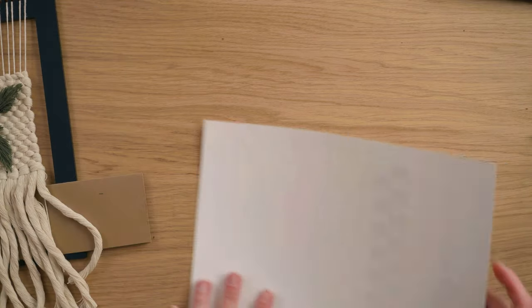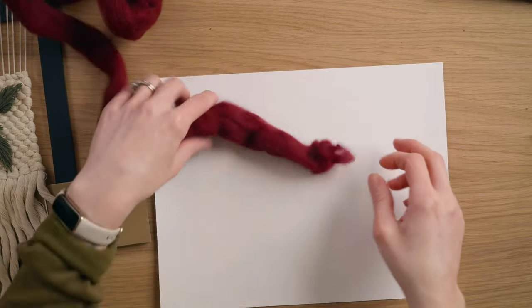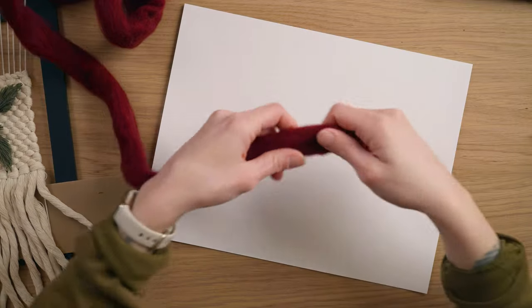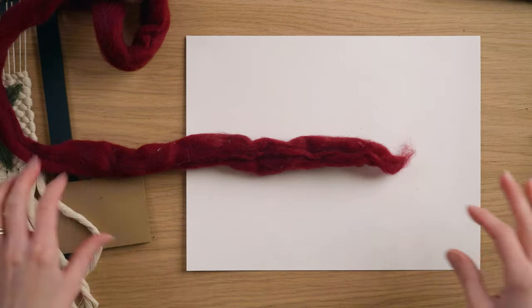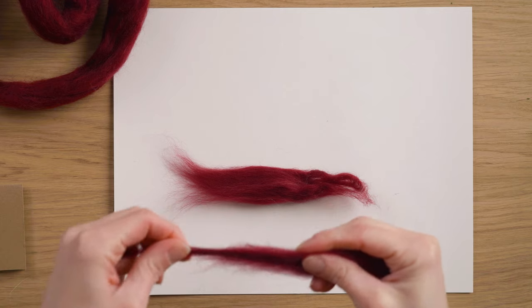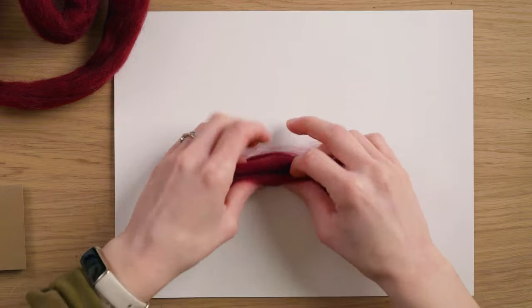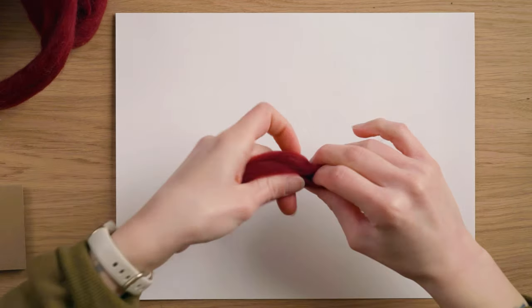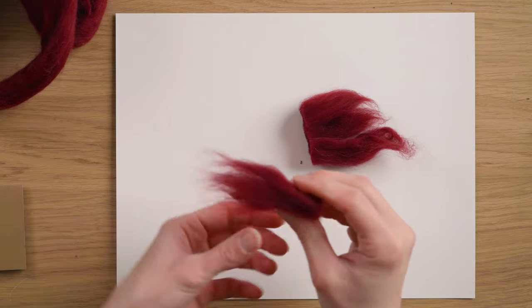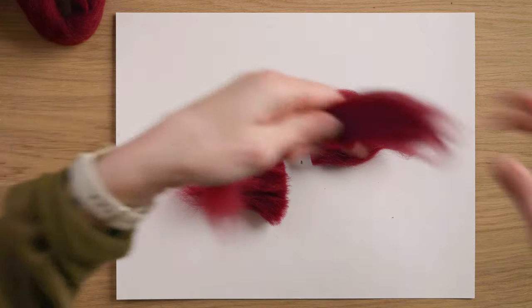I have three leaves, and once we have the berries we'll figure out placement for everything. For the berries, we're actually going to be making mini pom-poms out of wool, which is something I discovered recently that I absolutely love. I'll grab embroidery thread in a similar color. To make a pom-pom out of wool, it's quite simple — I'm taking a couple tufts of merino wool roving, doing a total of three. They're quite long so I'll cut them in half to get two pom-poms out of this.